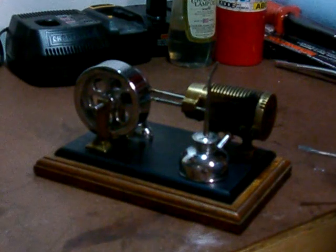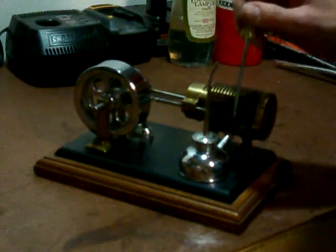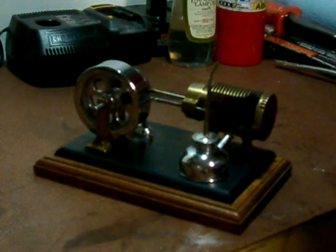It doesn't have a chamber to heat up. The way this one works is the piston, as it moves forward in the chamber, draws in hot gas from a flame, from a lamp burning right in front.